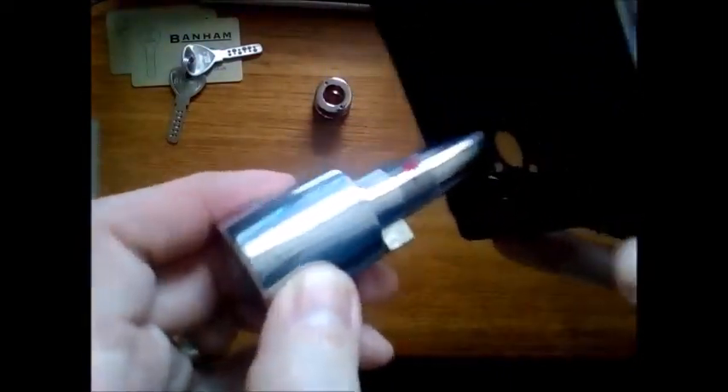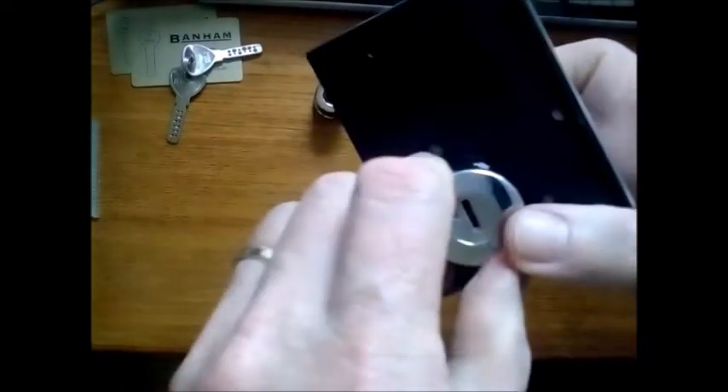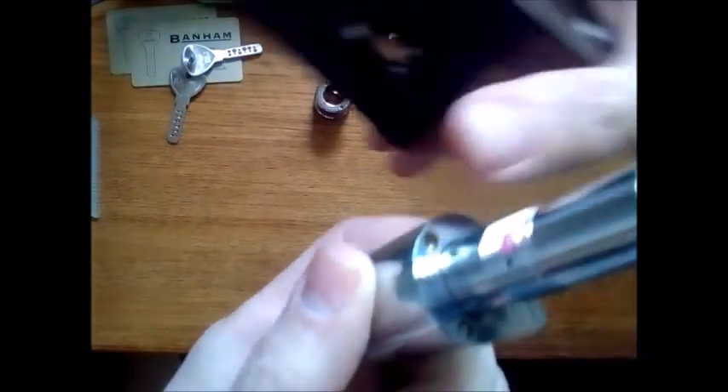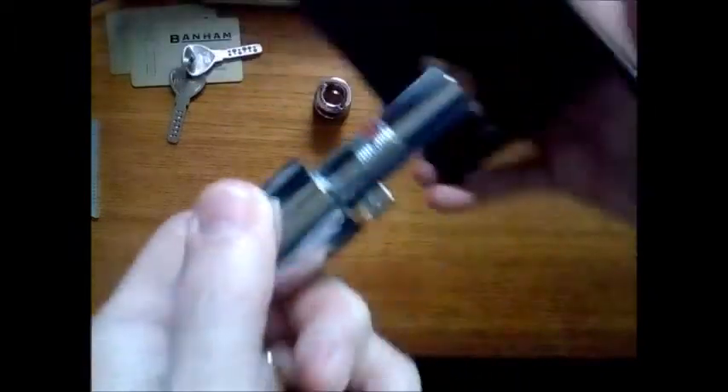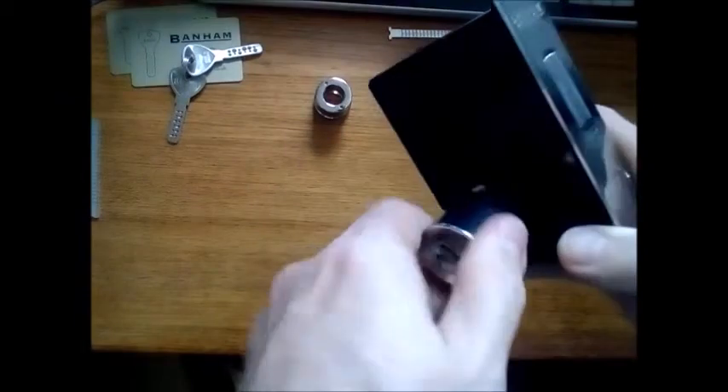So that goes in there into that little hole, and you turn it a little bit until it locates. There are some little pins that sit in these little grooves here, so they're now located. I'll take it out again to show you these little locating pins — there and there. So you put it in with the solid bit facing the face plate, then turn it that way a little bit.